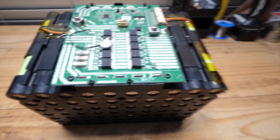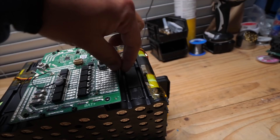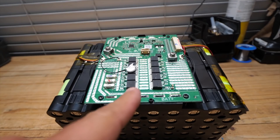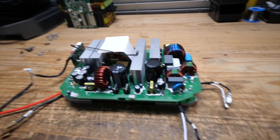Then after that is just the BMS. The BMS is quite big and beefy, and it's got quite a few thermistors — there are two of them here, two more over here, and then there is one right on the MOSFETs. And that is the battery.